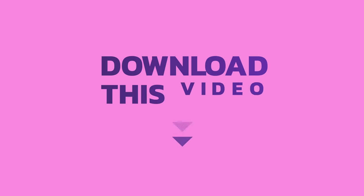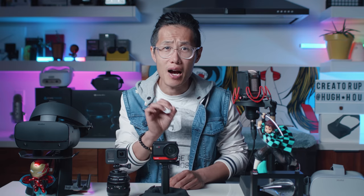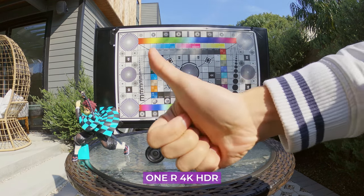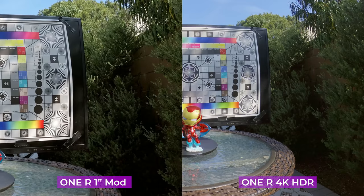Download the sample from the link in the description below and see it yourself. ONE R 4K mode also has HDR video, which is not in the 1-inch Leica mod. It does increase the dynamic range compared to GoPro Hero 8, but the details look blurry and you see nasty purple and digital color noise appear in the shadows — it looks way worse than GoPro Hero 8 without HDR. Comparing the 1-inch Leica to the 4K HDR, the HDR is not good. I would not suggest filming with HDR video.